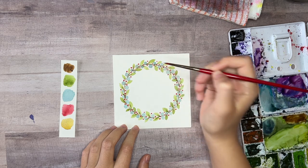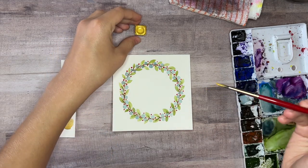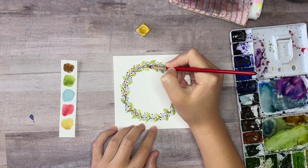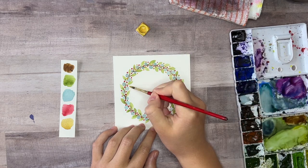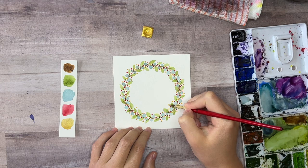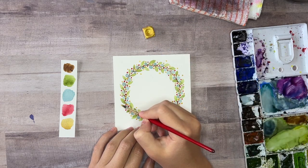Now let's add the gold for a finishing touch. I'm using my favorite gold metallic watercolor paint — it's handmade paint from a small business and I'll put a link in the description. If you don't have gold paint you can just use a gold paint pen or gel pen. I'm just adding more dots all throughout the wreath, but you can add gold details wherever you want to. I also decided to sprinkle some extra gold dots around the outside of the wreath.